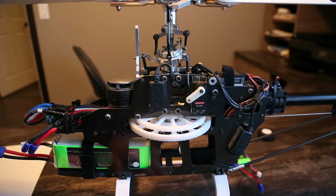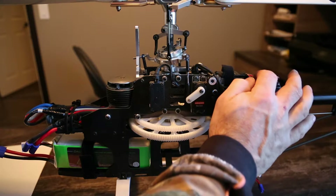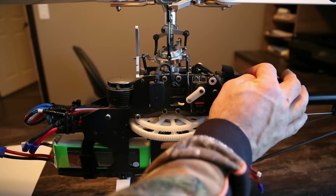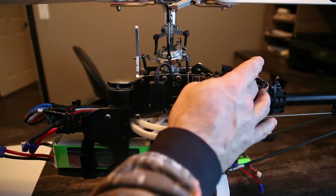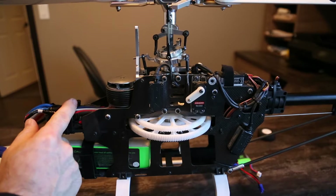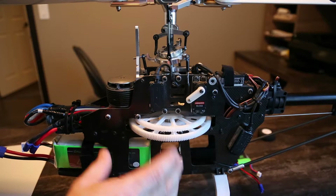Now what we're going to talk about is a separate system. So if you're actually running an ESC with a built-in BEC, you're going to have to remove the red wire from your plug before you plug it into your receiver. If you're running an external BEC or an external power source for your system, you have to unplug the red wire from your ESC if it has a built-in BEC. Most big ones don't — they run separate BECs or no BEC at all.